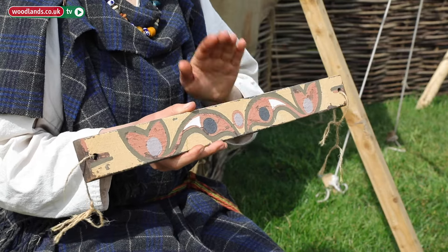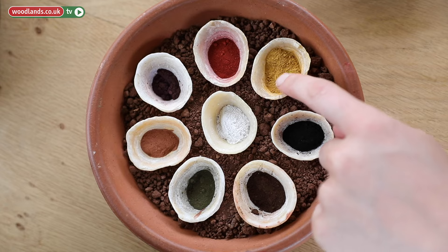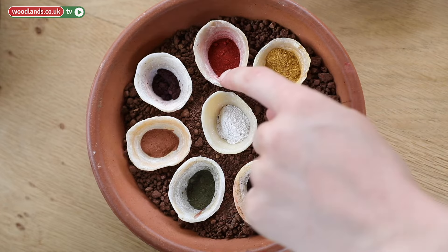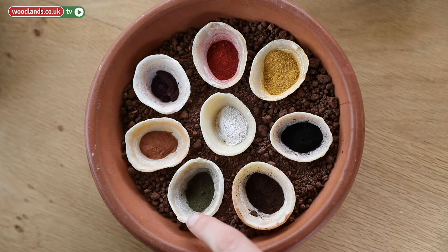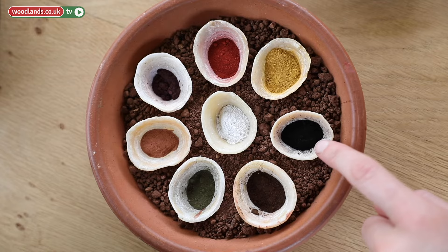You have different colored earths and rocks that give you different colors. Some of the most common ones you will find pretty much everywhere around the world — in the New Forest, in the Forest of Dean, around any iron mines. You have yellow ochre, red ochre, and if you're lucky, purple. Green earth comes from northern Italy or southern France sometimes. Apparently you can find some in Cornwall as well, but I never found any.